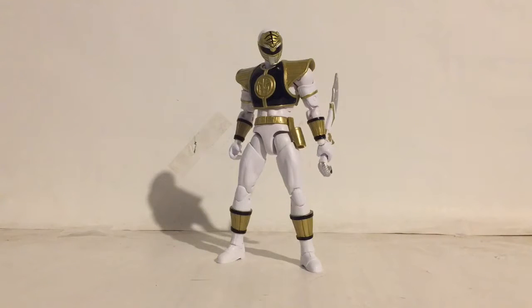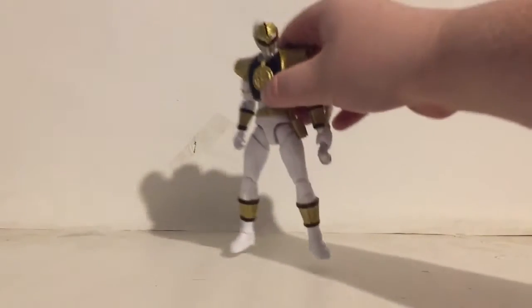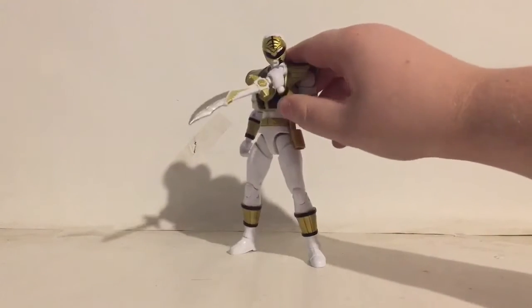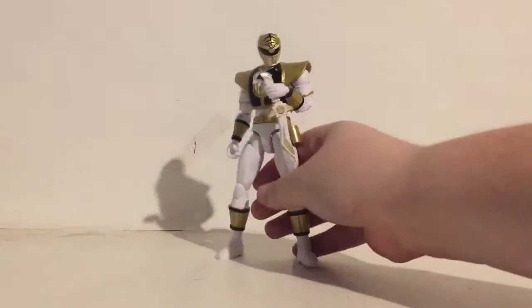Hey, what up guys? Nick Reyes here from Tooners and I was doing another figure review on the Mighty Morphin Power Rangers White Ranger Legacy figure — I think that's what the line's called, the Legacy series. So I picked this up today, and the day I'm reviewing this is actually the day I got it, but holy crap is this figure just sweet. It's the Marvel Legends equivalent of a freaking Power Rangers figure and it's everything I could have wanted in a Power Rangers figure.